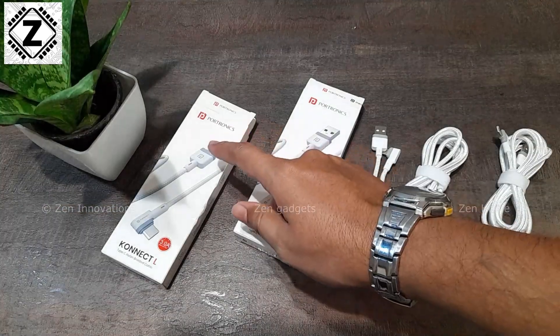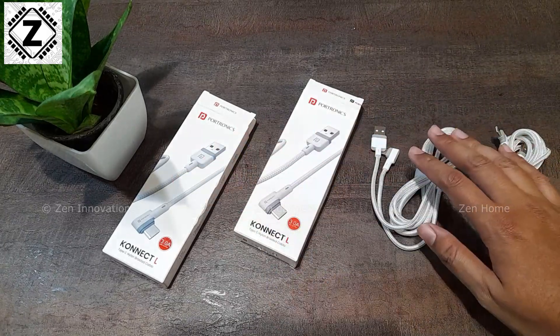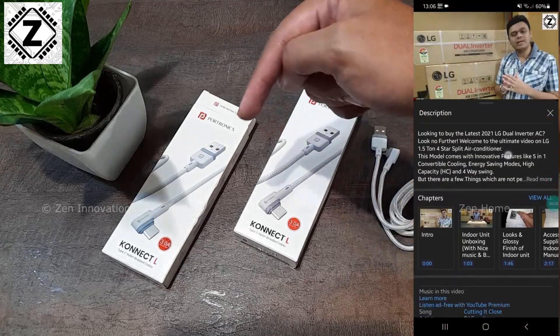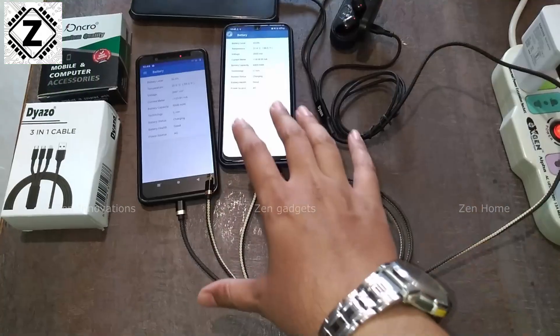The price of this cable is roughly 200 to 250 rupees. I liked this cable so much that I ordered two of them. If you want to order it, the affiliate buying link is available in the video description, in the first comment, or in the view products section.